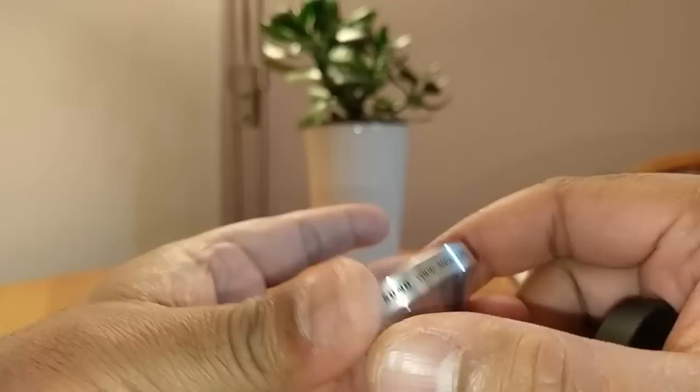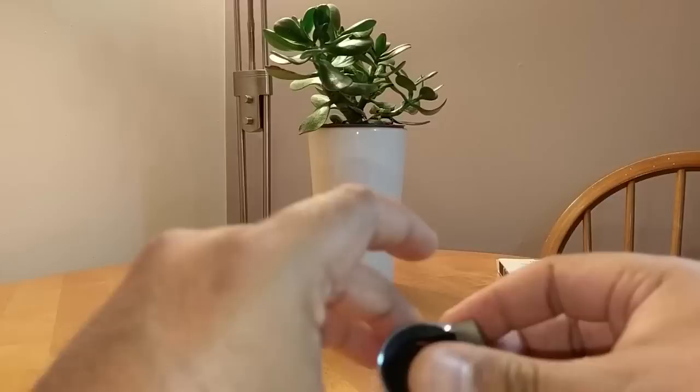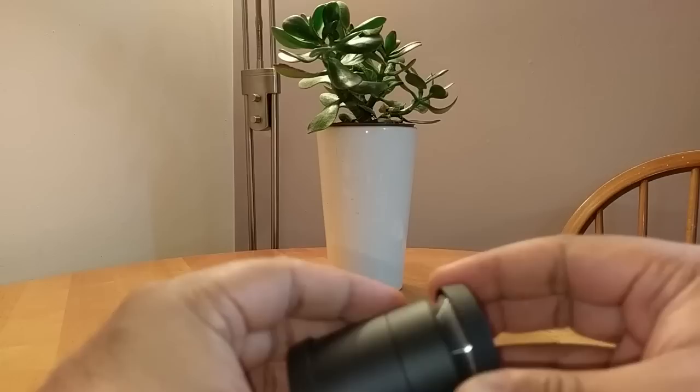Let me put this one back in. It's all metal — the Samsung branding tells you on the actual lens itself: 'Samsung wide angle lens.' It's all metal, really nice construction in my opinion. I'll put the dust cover back on and put it back into the case.